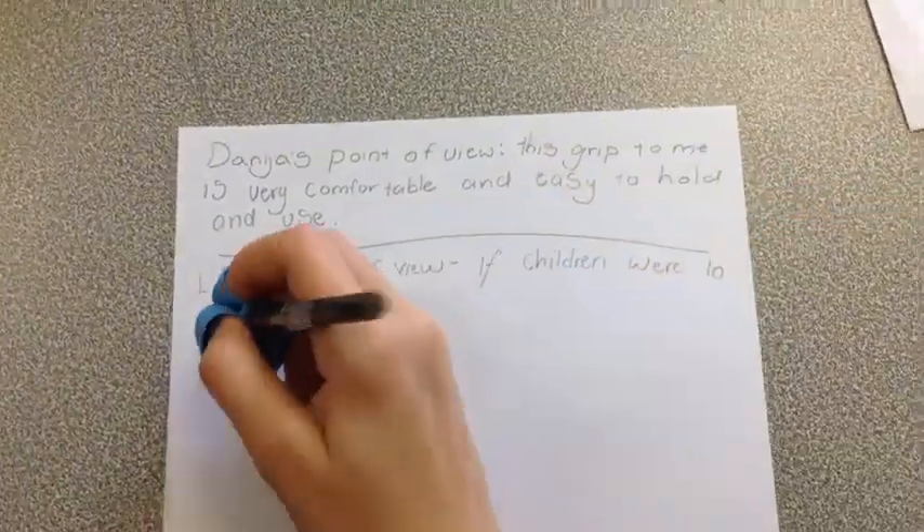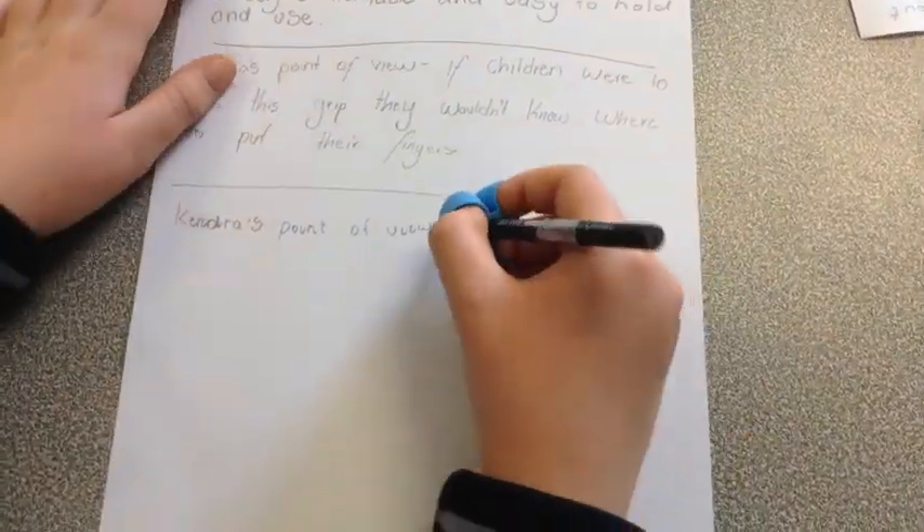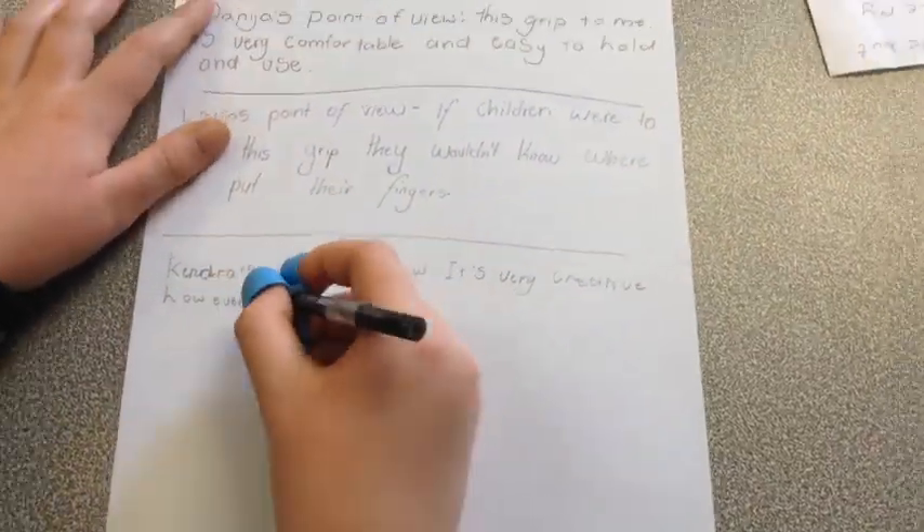Laura's point of view: if children were to use this grip, they wouldn't know where to put their fingers. Kenja's point of view: it is very creative, however, it is uncomfortable. We're trying all these grips.